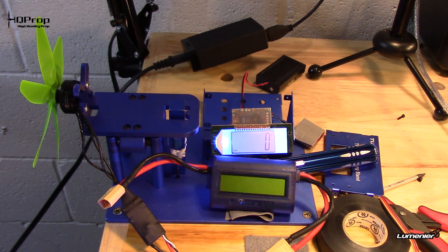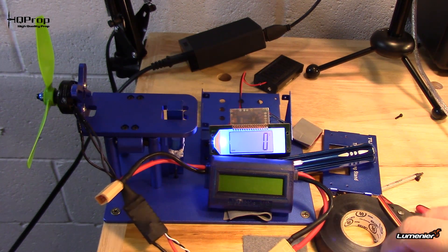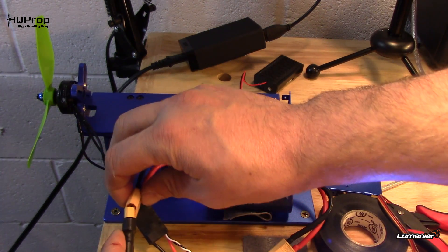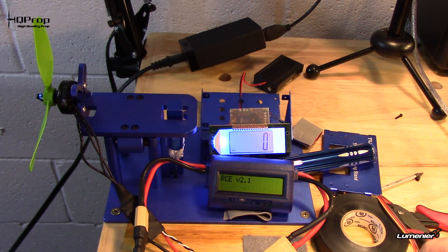Let's throw the bullnose on while we're at it — one more. Alright guys, this will be the last one for the night: the five by four by six bullnose. Just for good measure, I'll throw it on and see what we cook up with it. Battery at 16.6 volts.